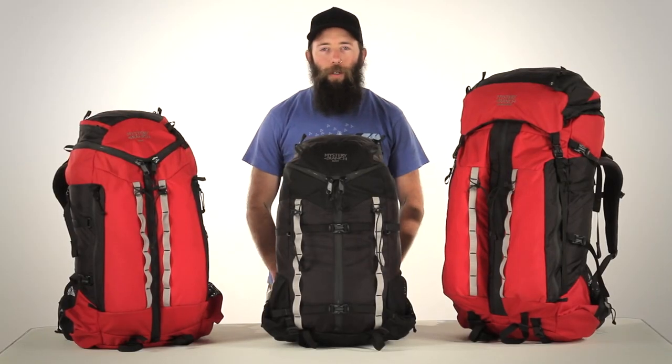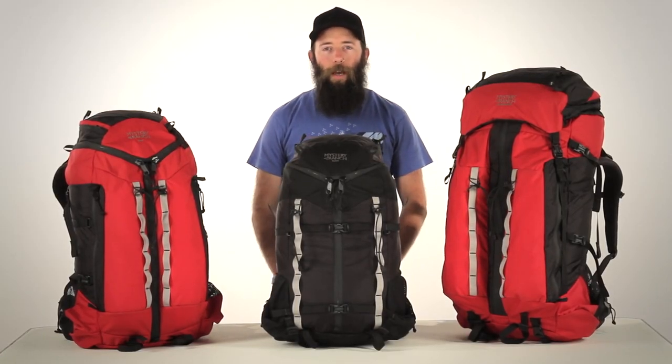The new adventure packs from Mystery Ranch combine the quality you've come to expect with a lighter materials suite and an innovative new frame for whatever your mission may be.